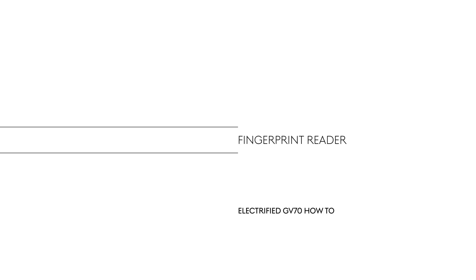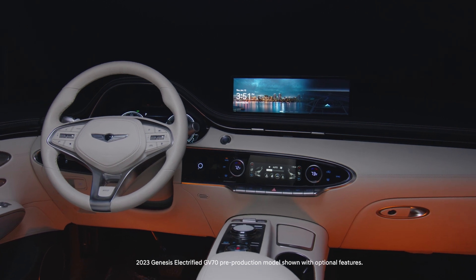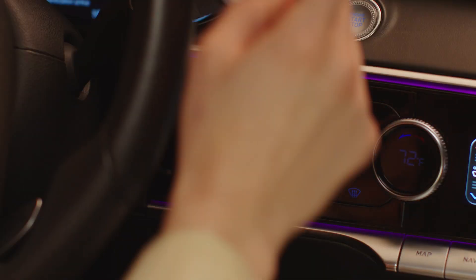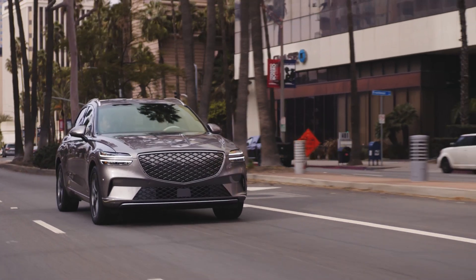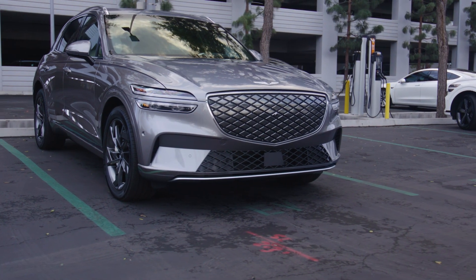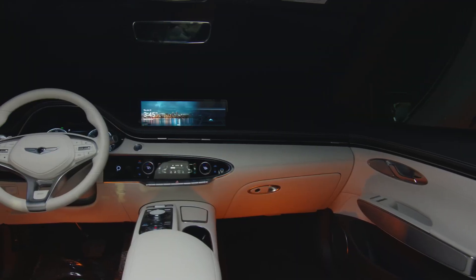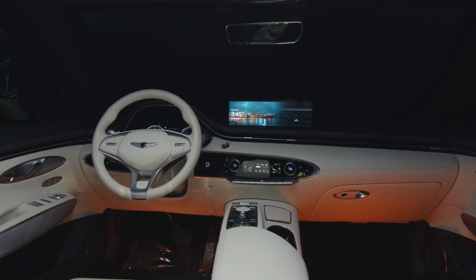This is the Genesis Electrify GV70. The Genesis Electrify GV70 features a fingerprint authentication system that allows personalized access to the vehicle for registered drivers. It allows the driver to access personal information, profile unlock, and exit valet mode with just an enrolled fingerprint. Up to two fingerprints can be registered — Driver 1 and Driver 2 can each register one fingerprint.